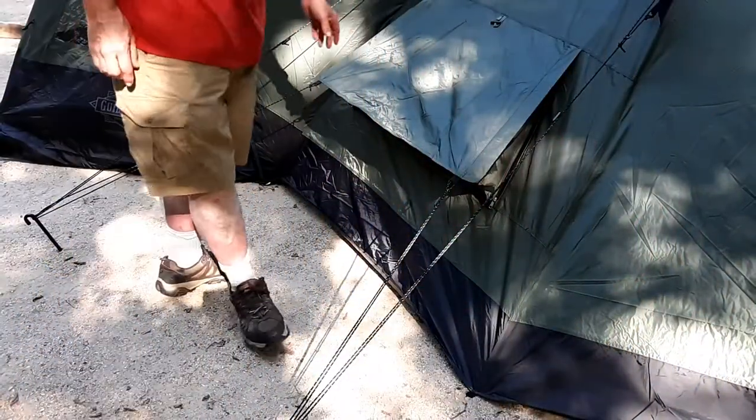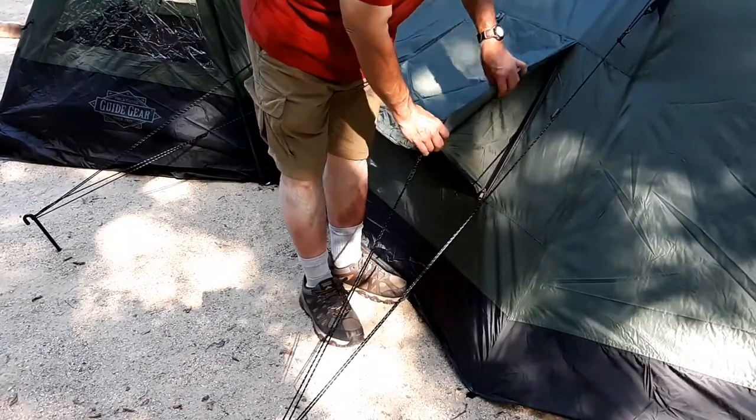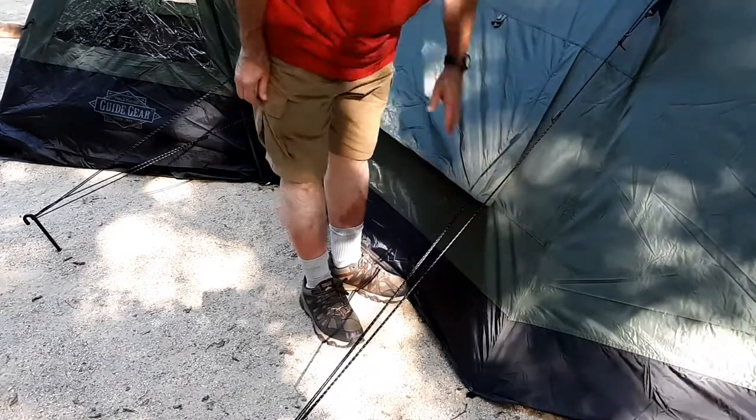One of the good things about this tent is the way this is designed here. If you want ventilation, you're able to close this. If you don't want ventilation, you can zip that up and close that off. That I like.